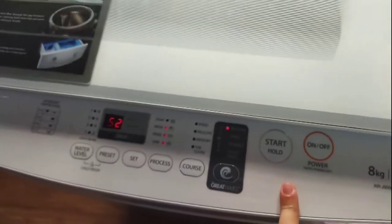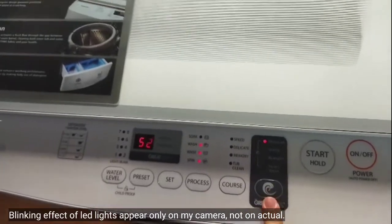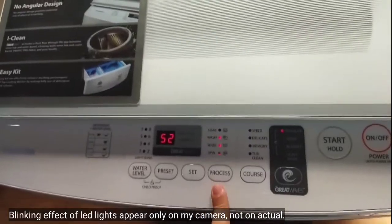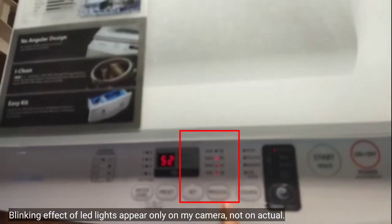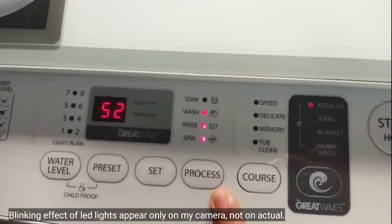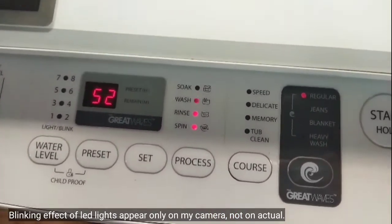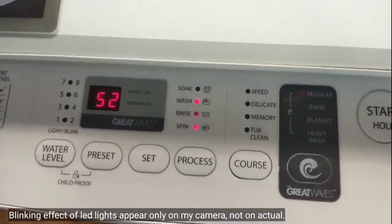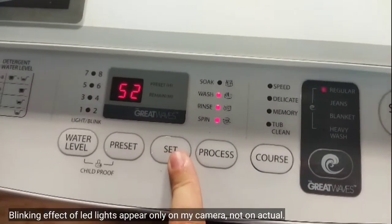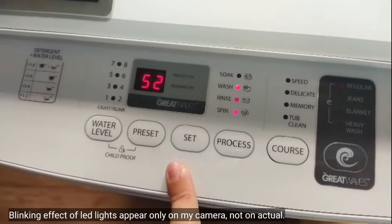First, you have to turn on your washing machine and then forget about this part because this is automatically programmed already. We will only work on this part here. We have the processes here like soap, wash, rinse, and spin. We will add more time to soak, more time to wash, more time to rinse, and to spin. And this is the SET button where you can select and add more minutes or reduce minutes.